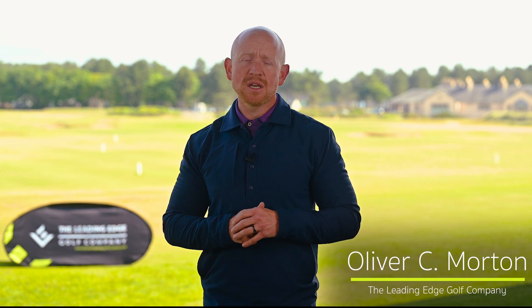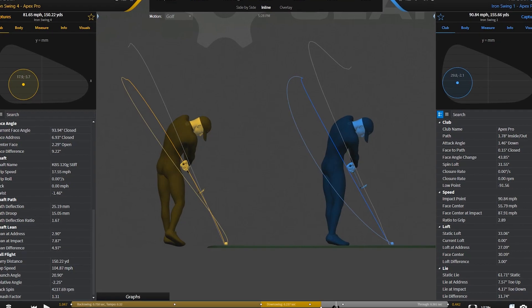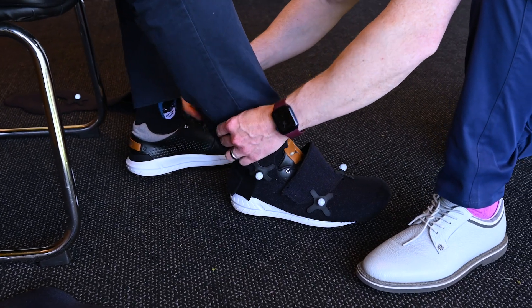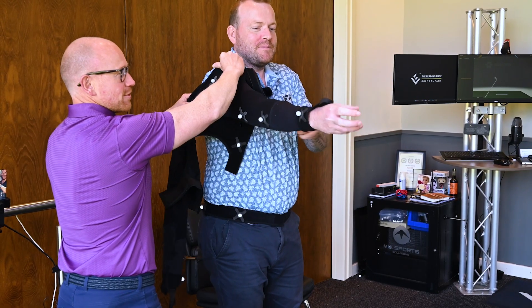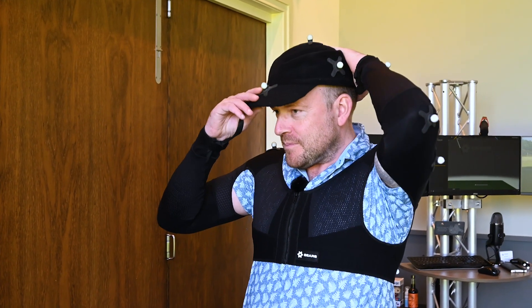What is Gears? Gears is an optical 3D motion capture system which allows you to understand your game to the nth degree. It's basically an MRI for your game. What we can do is we can look at how your body moves, how your equipment's operating, and also we can look at how that technique is.